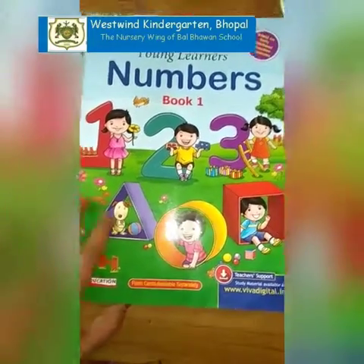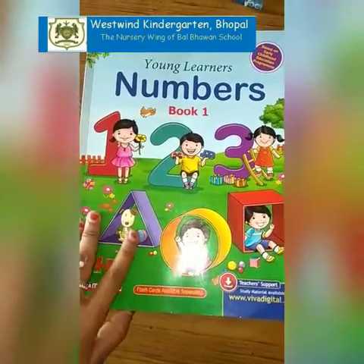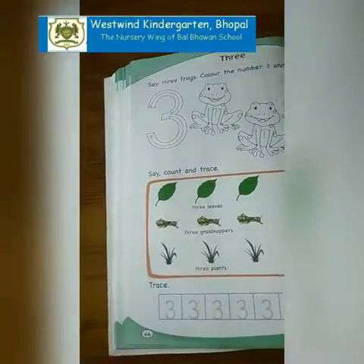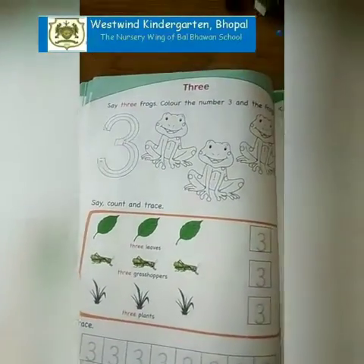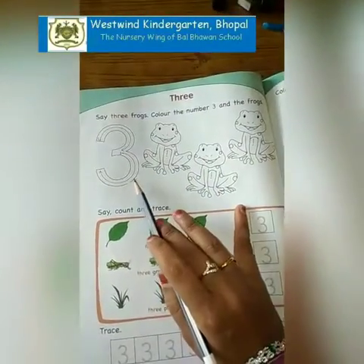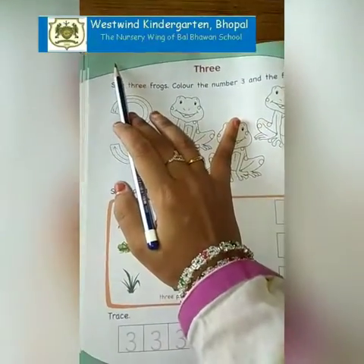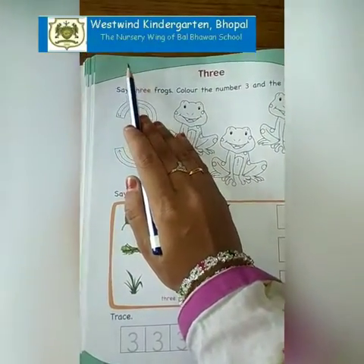Now children, open your Young Learners maths workbook page number 44. Today we are going to write number 3 in our workbook. So you have to put a date over here. Don't forget to mention the date.